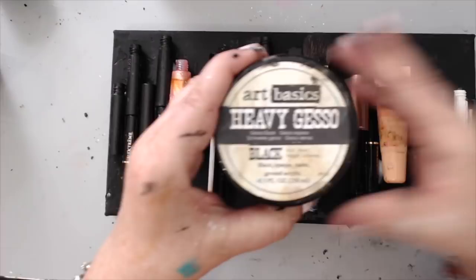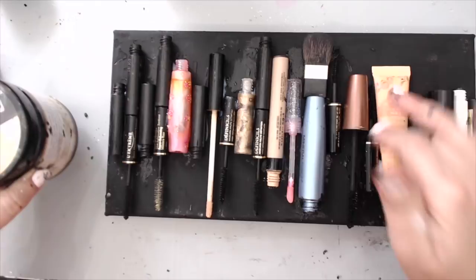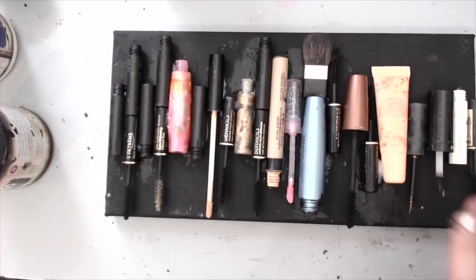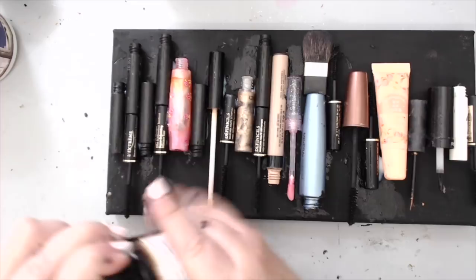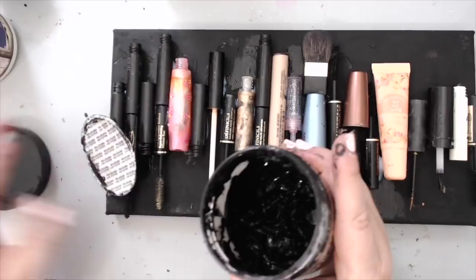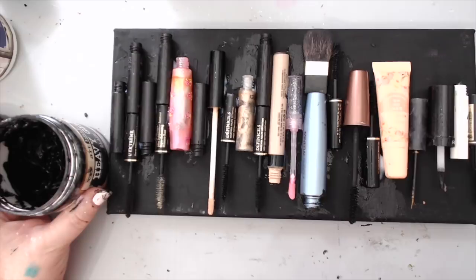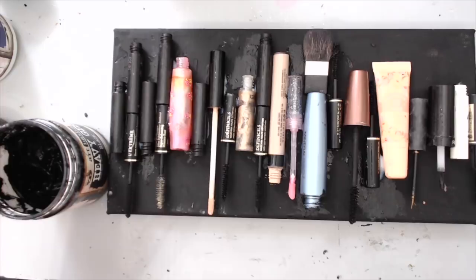The first thing I did is I painted the background - this is a 6 by 12 canvas. I painted it in black gesso, just one coat of black gesso. I find it easier to put the background first; that way when you glue things on you don't have to go in between the grooves. Then I glued everything with the heavy gel from Prima - the heavy body gel - to make sure everything is really on properly. Now I'm going to paint everything with black gesso.